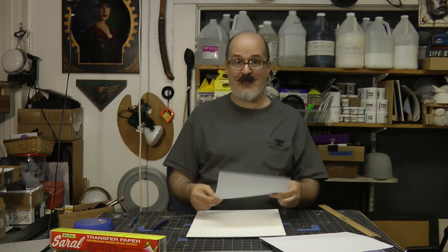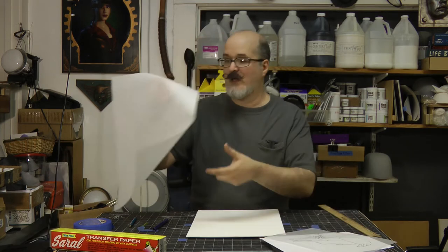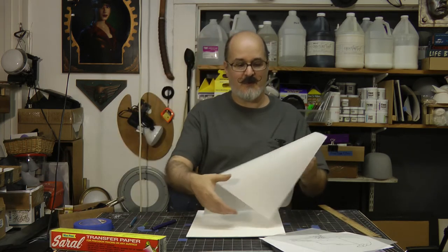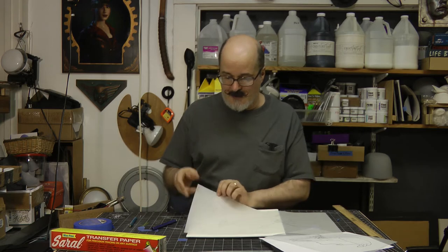Two things you can do: I can print out my photo reference to an 11 by 14 format and then get a larger piece of tracing paper and trace — which would be the easiest and most direct way. Or I can scan this in on my scanner and print it out on a larger piece of paper. I know most of you don't have a large printer, so you'll have to go to Kinko's or a place like that to have it printed out. Or you can have the photo reference itself printed to the actual size of your painting, which is probably the best, cheapest way.